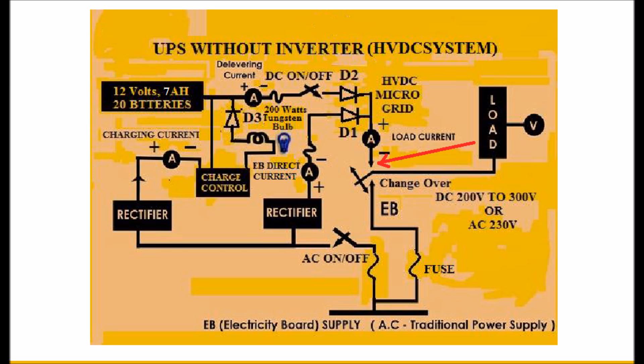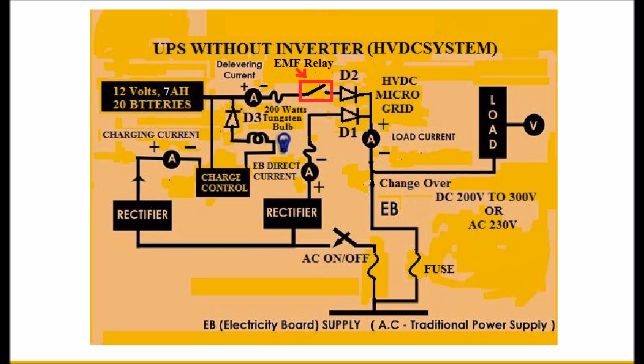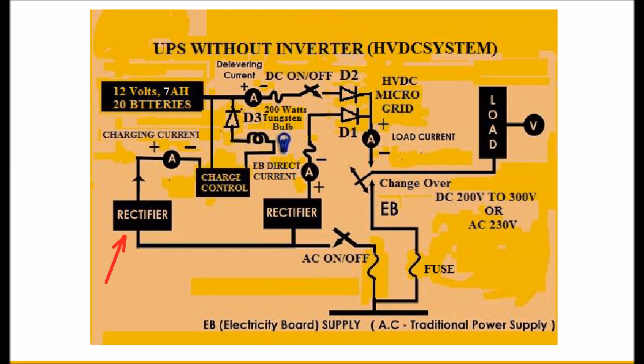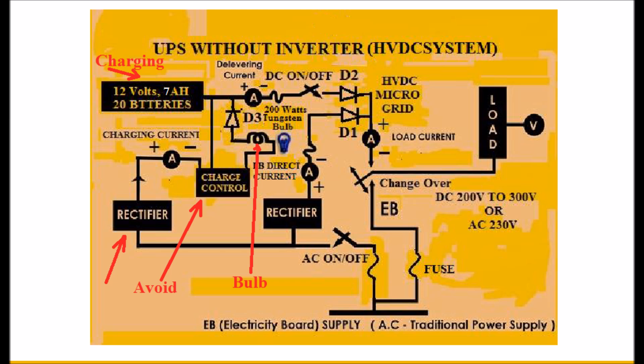The load is connected to the microgrid. Separate on-off switches are provided for AC and DC 240V. The DC switch is closed permanently for online operation, which feeds DC power to the load through diode D2 immediately during an AC power cut. An electromagnetic relay replacing the DC switch leads to offline operation. The relay is normally open when normal supply is available, and closes when the supply goes off so the DC backup feeds power to the load. Another rectifier is used for charging the batteries with a simple bulb charging method. The charging circuit has a charge controller to avoid overcharging and discharging.